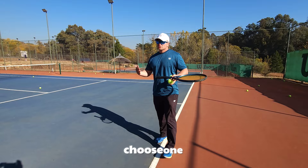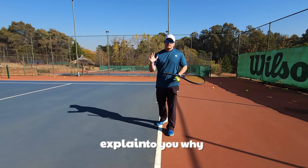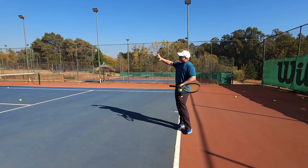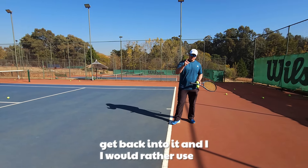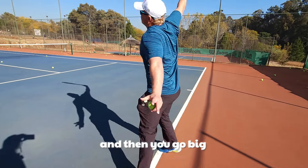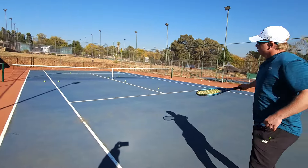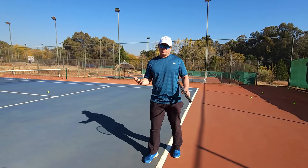Many players think they have to choose one, but I don't believe that because I use both. For today's video I want to explain why the U slice might be better as a defensive slice — you want the ball to go deeper, slow down the point, and get back into it. I would use this slice on a wide ball when the opponent is pushing you back: big slice, nice and deep. You can use the J slice to go deep too, but it's not ideal.